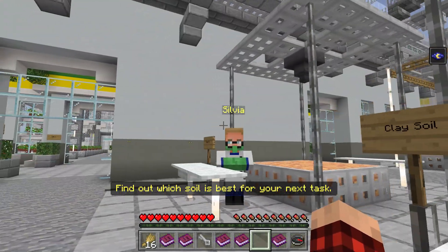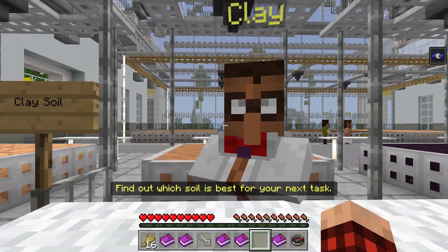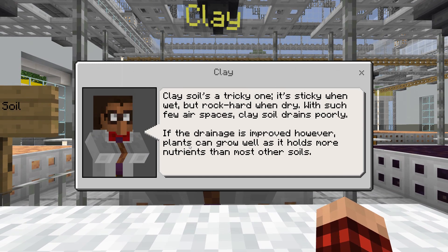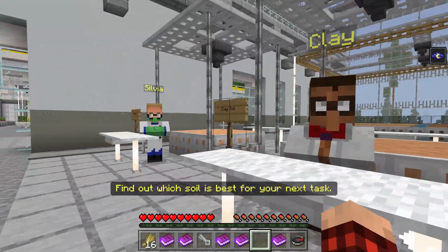And then we have clay. So Sylvia is the silty soil person. Clay is the clay soil. Clay soil's a tricky one. It's sticky when wet but rock hard when dry. With such few air spaces, clay soil drains poorly. If the drainage is improved, however, plants can grow well as it holds more nutrients than most other soils.